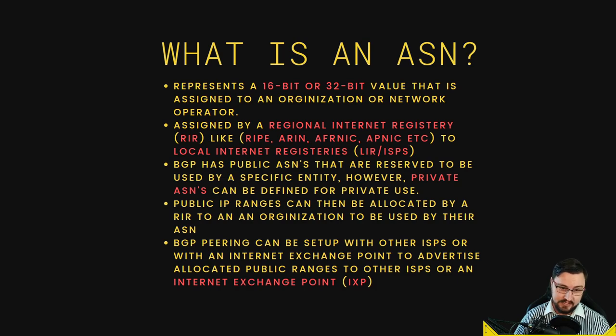IPv4 is pretty much exhausted; there are waiting lists. IPv6 is still fair game. You register with an RIR like RIPE, ARIN, AFRINIC, or APNIC, and they'll help you obtain your own ASN — with which you can also get a public IP range, either IPv4 or IPv6. BGP has both public ASNs and private ASNs. Private ASNs are perfect for labbing or CE-PE connections where you want an eBGP connection but don't have a public ASN; just note you can't use a private ASN for internet peering.